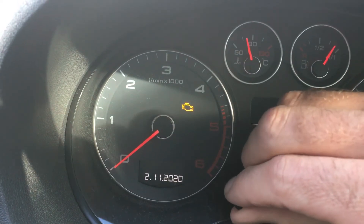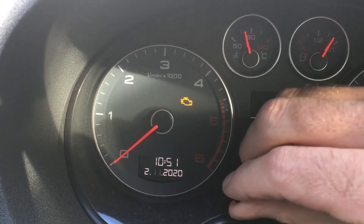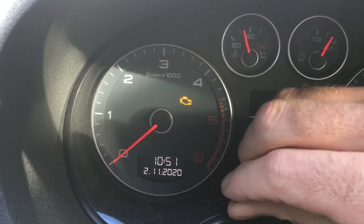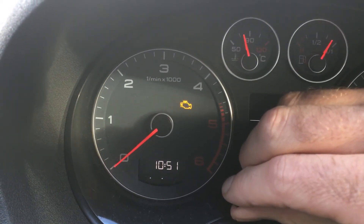You can set it 24 or 12 hour, and then we go on to the date — exactly the same — then the month, then the year. Pull it again for the format, so instead of being day, month, year, it can be month, day, year, etc.